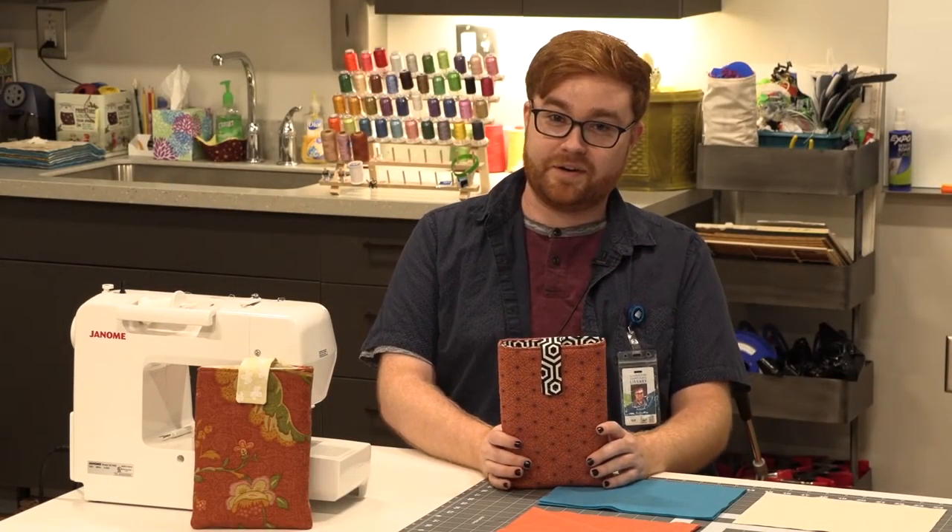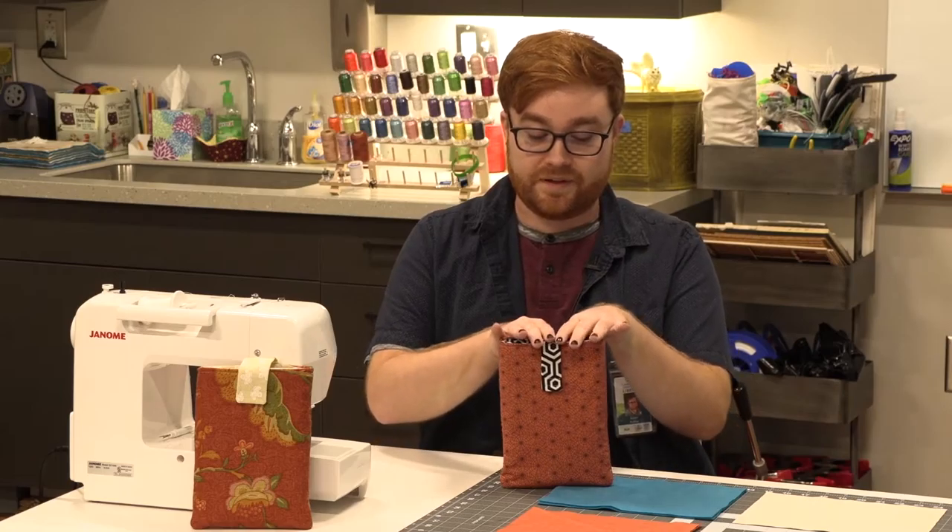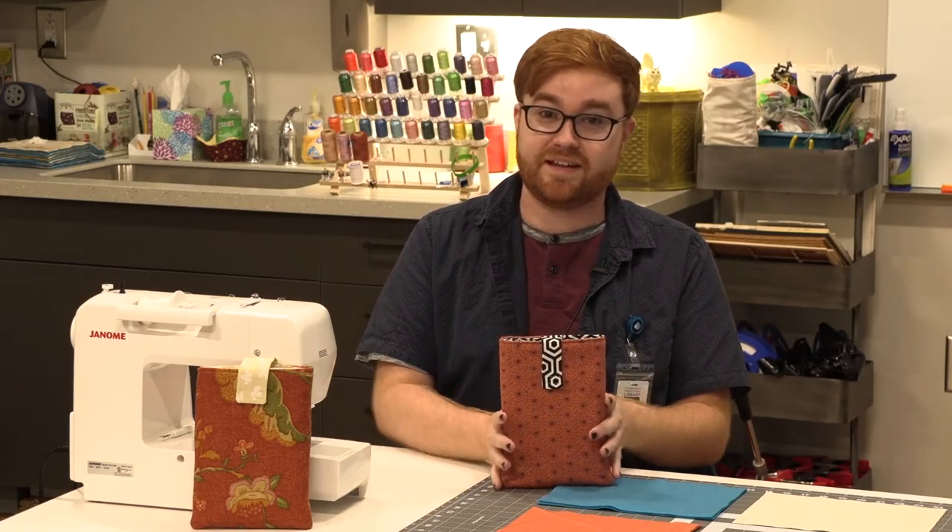Hi, I'm Adam, the Makerspace Coordinator here at the Wando Mount Pleasant Branch Library. Today we're going to learn how to put together one of these fabric book cozies from one of our take-and-makes.